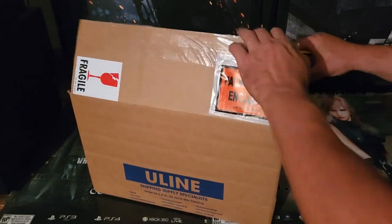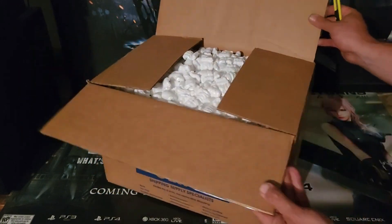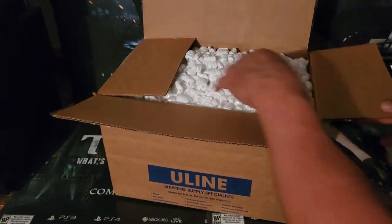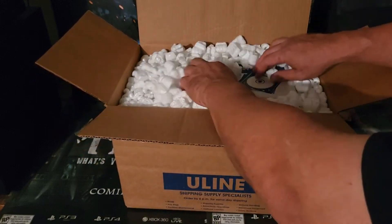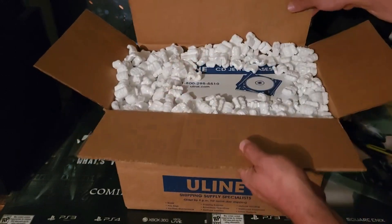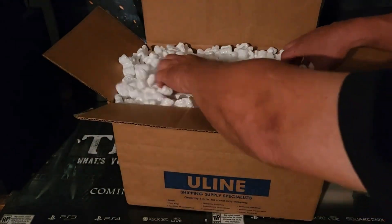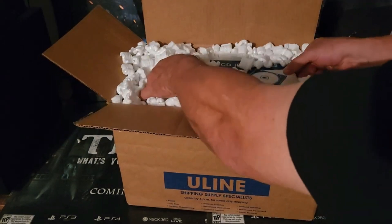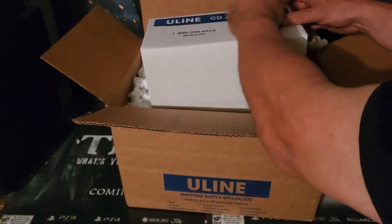After we get this open, hopefully everything is in good condition, and then we'll do some comparisons to see how they stack up to the official PS1 cases. After that, we're going to actually replace some of the cases in my PS1 games. Oh yep, it's going to be messy — a box within a box.